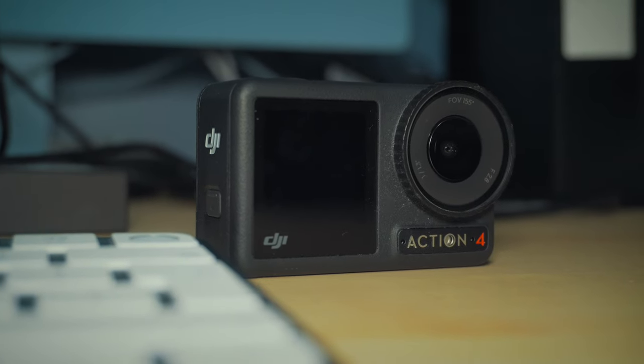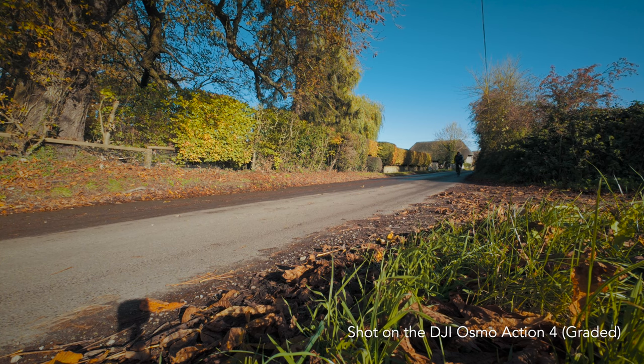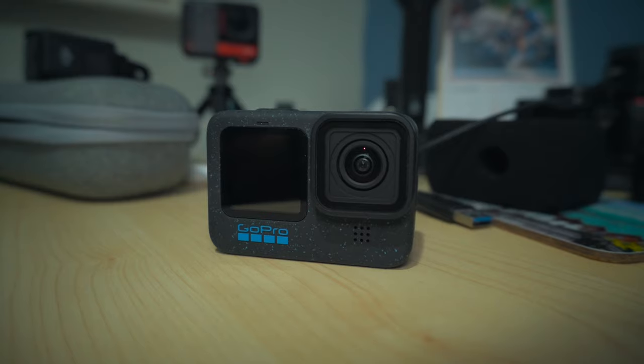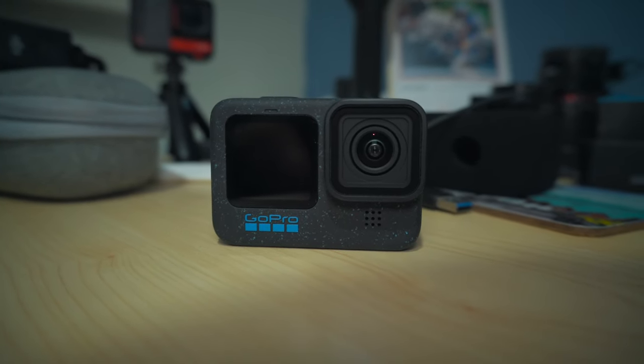So instead I started using the DJI Osmo Action 4, and so far that camera has worked perfectly — does everything that I need a camera to do. I'll be honest and say that I didn't actually buy this GoPro Hero 12. DJI sent it to me and they've asked me to compare it to their Osmo Action 4, so let's see how it does.